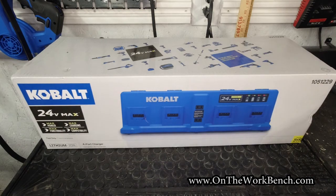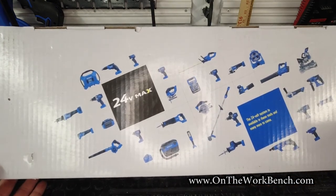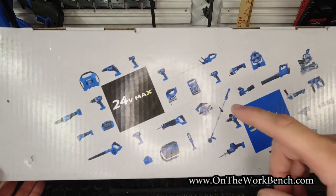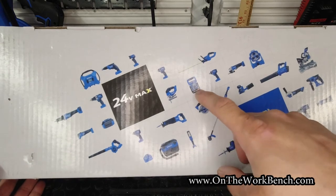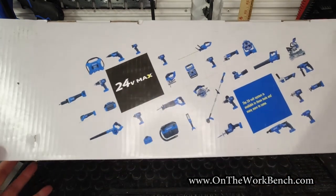This is what it looks like in the box. One thing that's always interesting to see is the tool matrix on the top. On the tool matrix we can see the SDS-plus rotary hammer, the older style light I unboxed in a previous video, and the flat-pack area floodlight. It's interesting to see the evolution of this graphic — it tells us quite a bit.